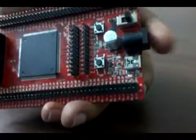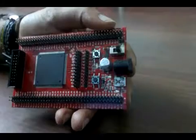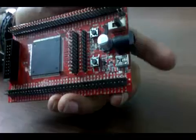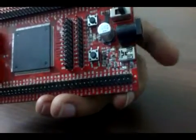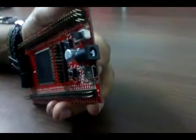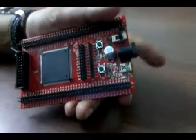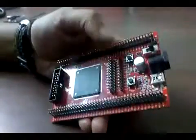This board can be powered through either a DC adapter — you can use a 7.5V, 9V, or 12V DC adapter — or you can use USB to power the board. This is a USB mini connector; you can use a USB A to mini cable to power this board.